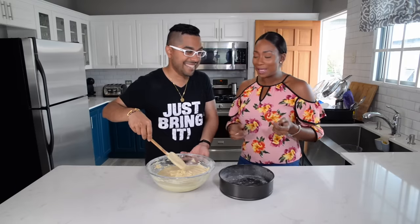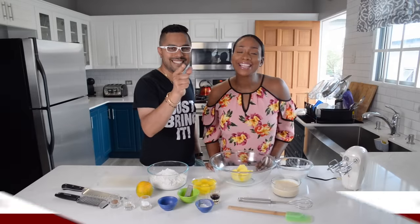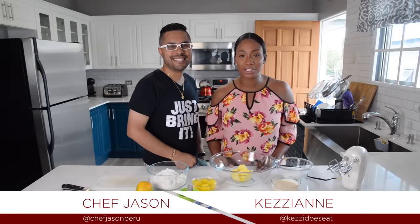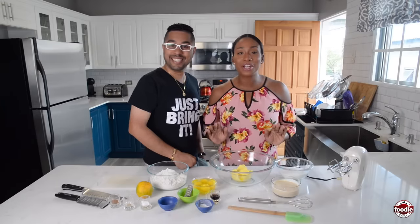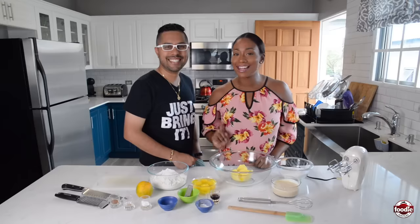It tastes good and it's a baked cake! Hi guys, I'm Kezi along with Chef Jason and you're watching How To Foodie Nation. Today we're in the mood for a sweet treat so Chef is going to be showing all us home cooks how to make Trini sponge cake. Let's get baking!